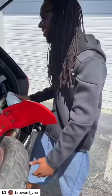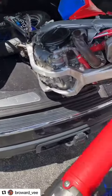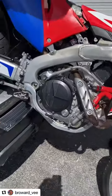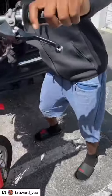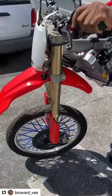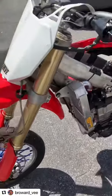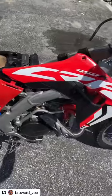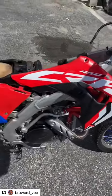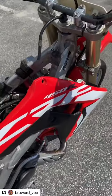I tried to do a wide-open throttle and it just stopped. It barked up on me. You got gas in the tank and everything though? Yeah, we got everything. What year is it? 2017 — 2017 CFMOTO 450.